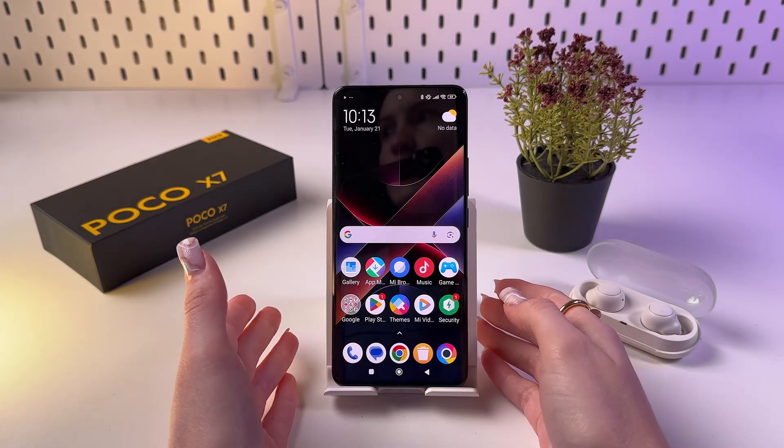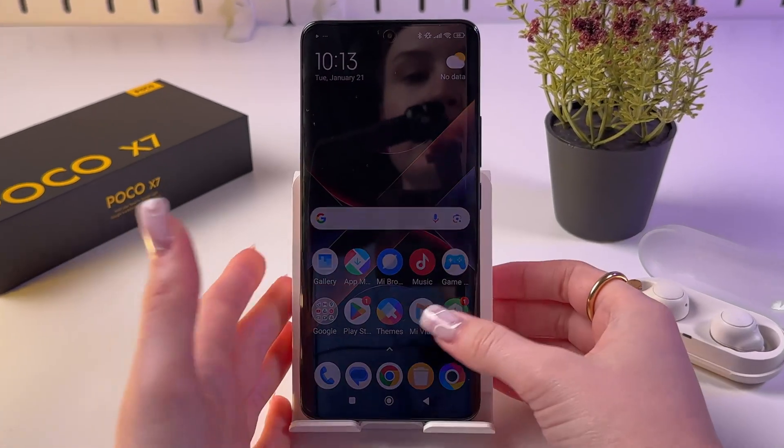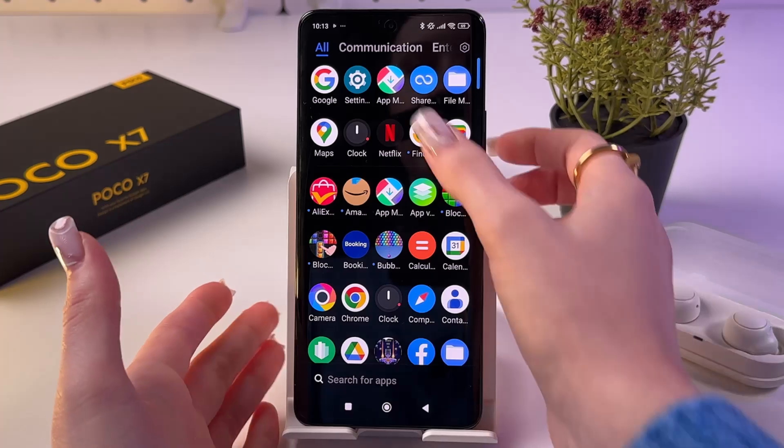Hi! To change the fingerprint unlock animation on your Poco X7, first thing first, we need to find and open Settings.